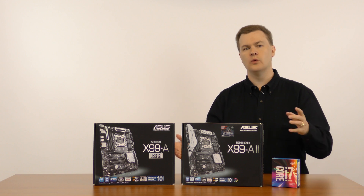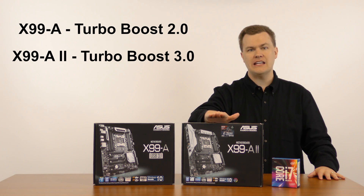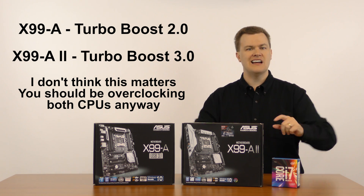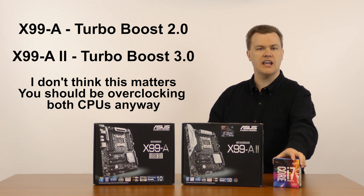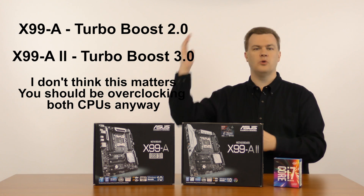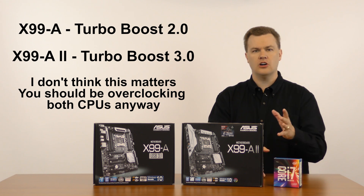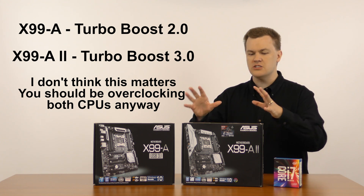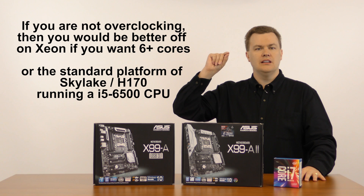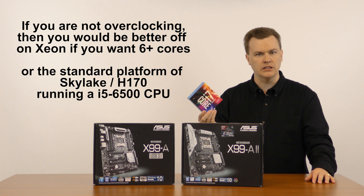What other things have been changed? The X99-A supports Turbo Boost 2.0, while the X99-A2 supports Turbo Boost 3.0. I actually don't think it matters. Turbo Boost is designed to boost your processor above its base frequency — in the case of the i7-6800K that's 3.4 GHz — up to some higher number like 3.6 or 3.7. But if you're buying this platform, you shouldn't be running at the default speed. You should be overclocking. You should comfortably be able to run this processor at between 4.2 to 4.4 GHz with adequate cooling on either of these boards.